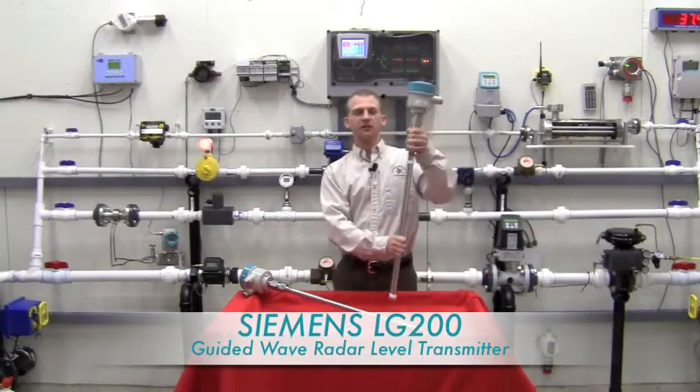Hi, welcome to the Gilson Flow Lab. I'm Mike Gorman of the Louisville Office of Gilson Engineering Sales, and today I would like to introduce you to the model LG 200 level transmitter from Siemens Process Instruments.